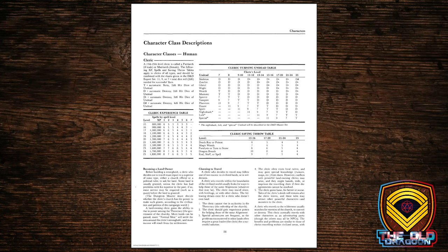Then we get into the classes. The cleric is up first, as usual in alphabetical order, and you can see there are a lot more D's on the turning undead chart, including D-plus and D with the pound sign — so you are destroying more and more undead. A 25th-level cleric destroys 4d6 skeletons, or 4d6 hit dice worth of skeletons.